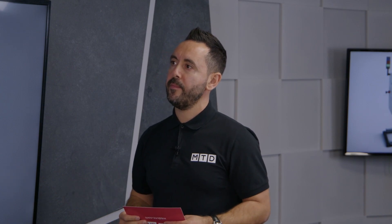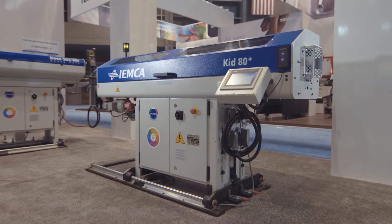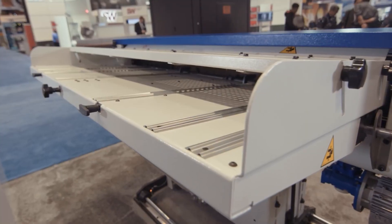So what are the advantages of a servo bar feeder? A servo bar feeder basically gives you much more control. It gives you control on your bar feeder lengths, control on your feeding forces, your feeding speeds, and the operator menu is so much easier to use.